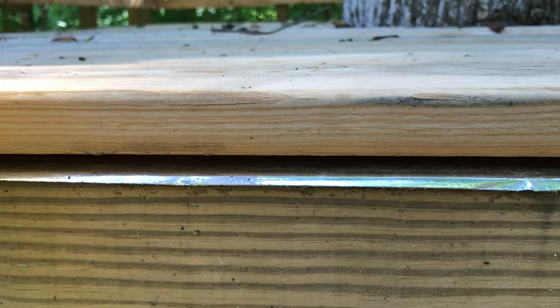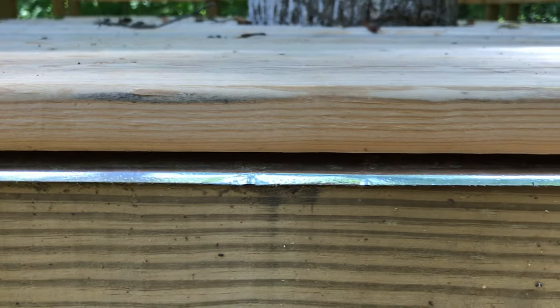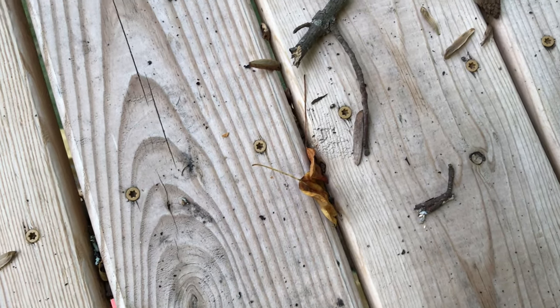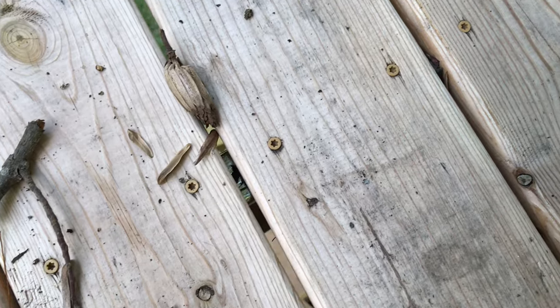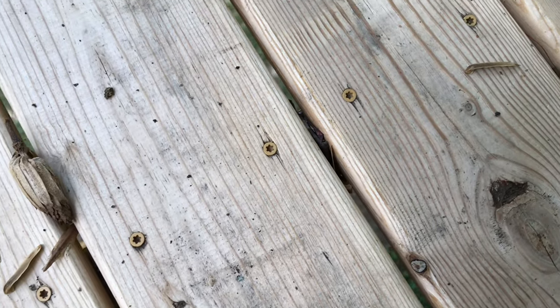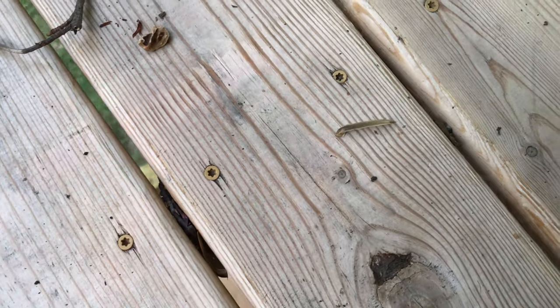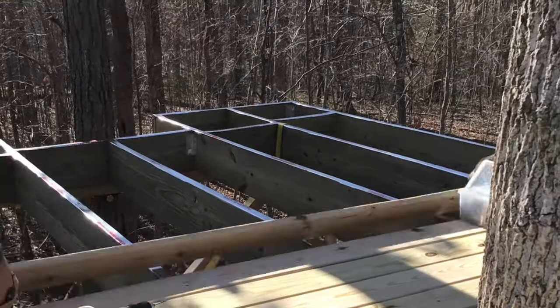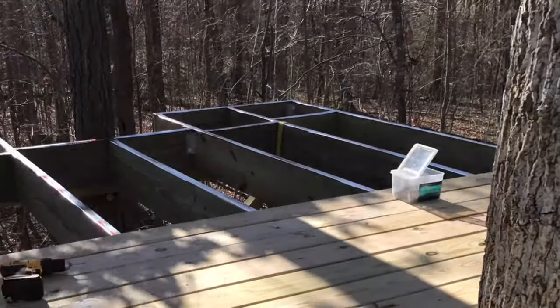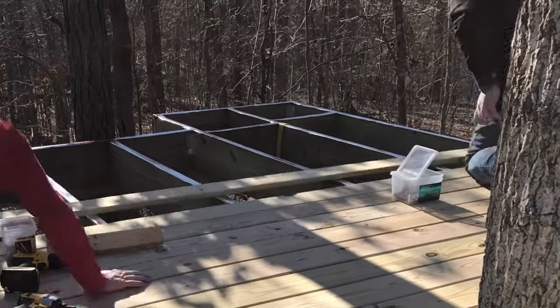Another way to add longevity to your treehouse is flashing tape. As debris falls on your deck boards, it settles in between the boards and rests on the joists, trapping in moisture. Even for treated lumber, this will eventually cause your boards to rot. To prevent this, you can use flashing tape on all upward-facing surfaces. This prevents debris from touching the joists and will make your treehouse last a lifetime.